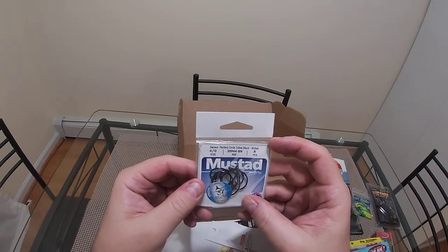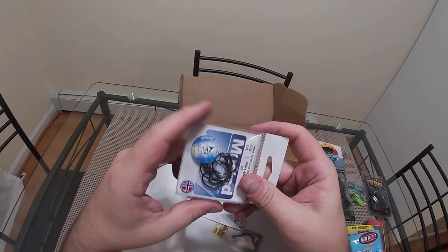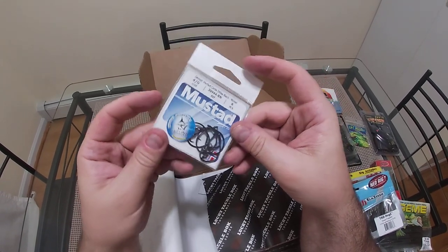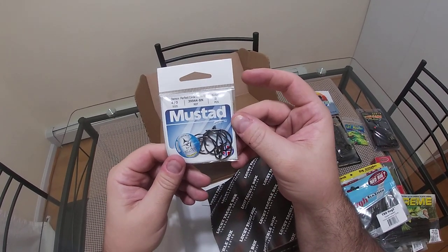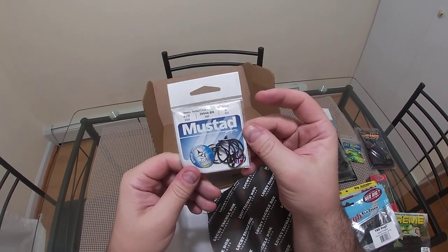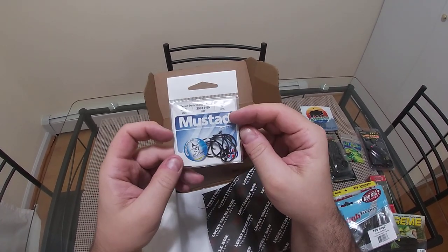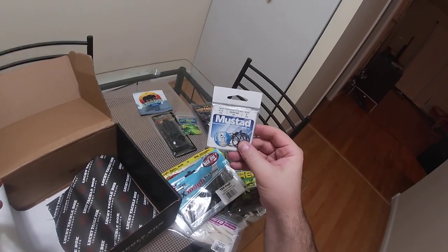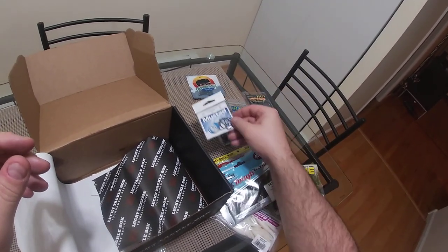Three more things — Mustad hooks, Demon Perfect Circle inline black nickel, eight hooks, four-aught. Circle hooks — I like them but I'm thinking I need to start catfishing because I don't really do cut bait and let it soak. I'm an active fisherman, I like moving baits. I don't have circle hooks in this size so I'll call it a maybe.